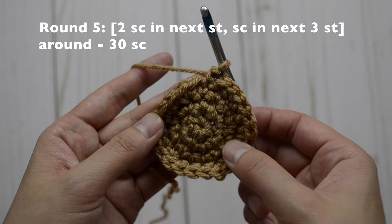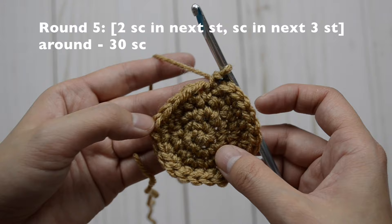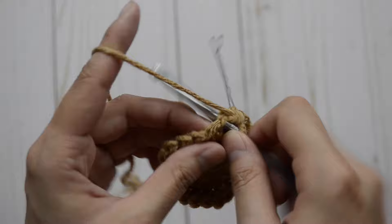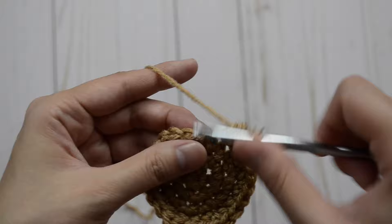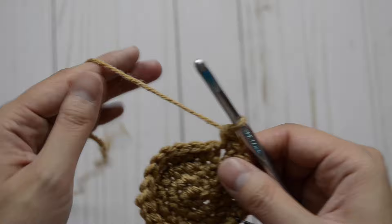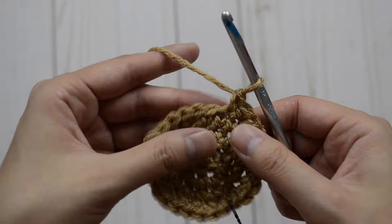For round five, our pattern is going to be two, one, one, one — two, one, one, one — and continue to repeat the pattern all the way around. You will have 30 single crochet stitches. So we're going to have one and two, and then just one, one, and one. Repeat the pattern again: two, one and two, and then just one, one, and one. Repeat the pattern all the way around.